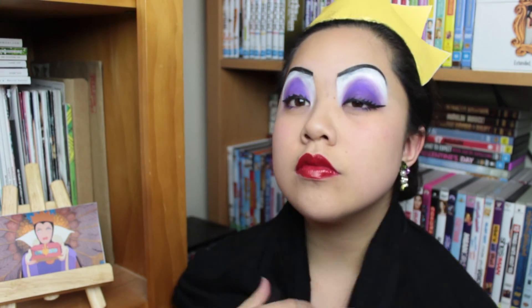I feel like I could have done rosier cheeks and made a better costume, but it's okay — it's DIY. And that is it.